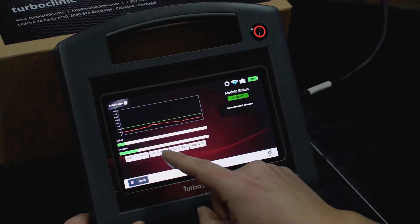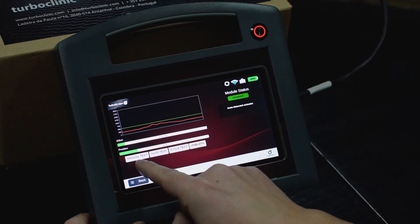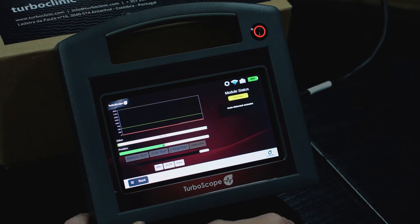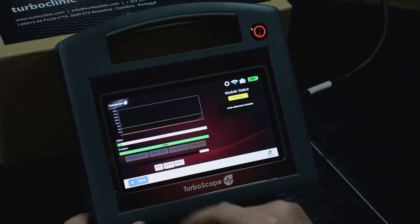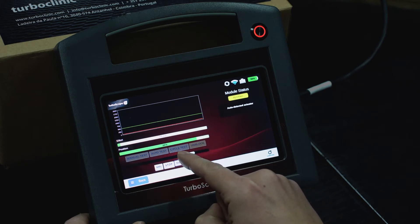After reading the actuator, you will have the option of manually testing the actuator, which you can use to move the actuator manually from one side to the other, or you can drag the bar.